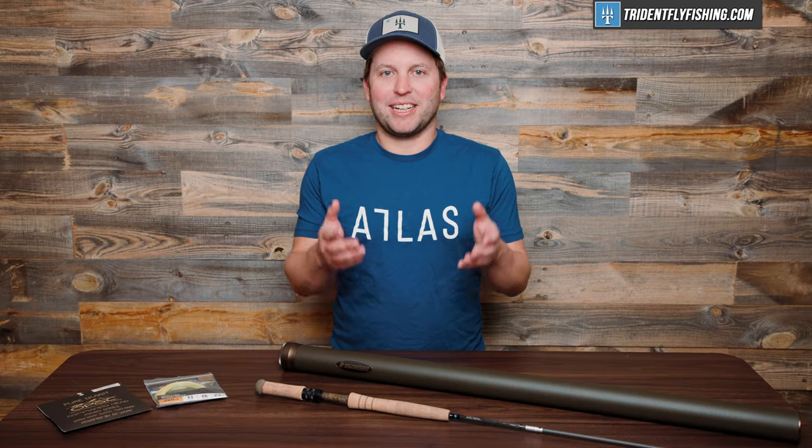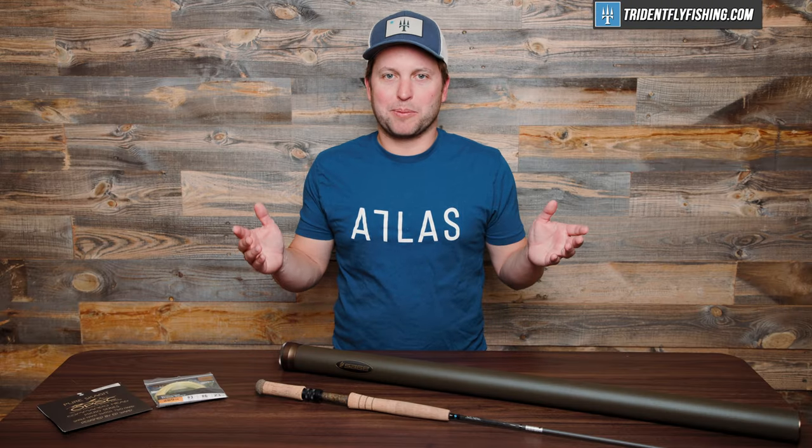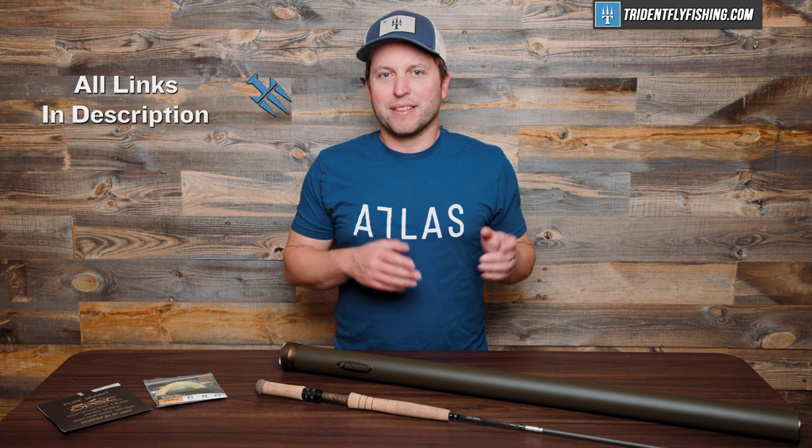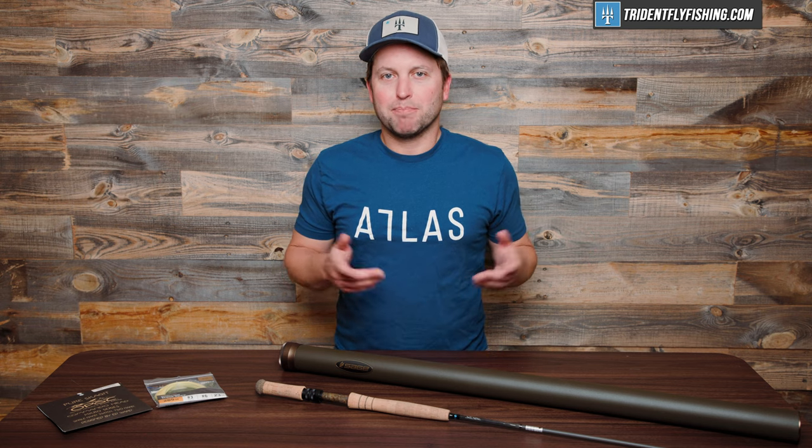So if you're sitting there watching and wondering what the heck is trout spey, we've got other videos for that, and you should definitely check out those videos first. This one's going to be a little bit more in-depth and get a little technical, but here goes.